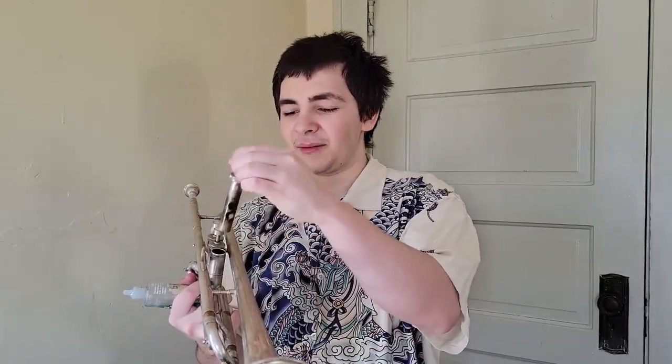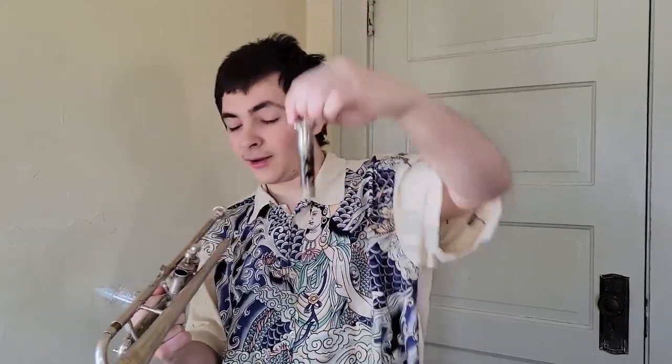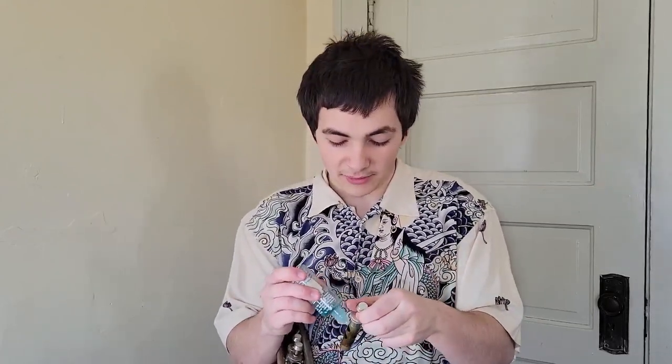My example trumpet needs a water key adjustment, but I will show you the comparison. Also to note, there are no springs on these valves because this is a bottom valve spring horn. I have a couple of these and I don't like bottom valve spring horns — I had one particular horn where the bottom valve spring broke on me when I was practicing.